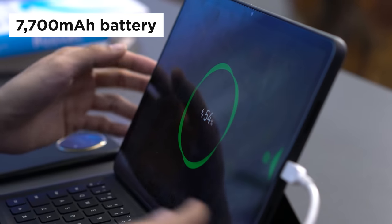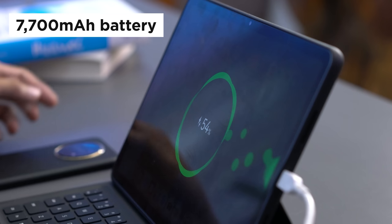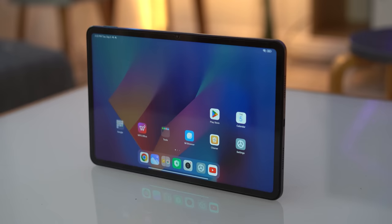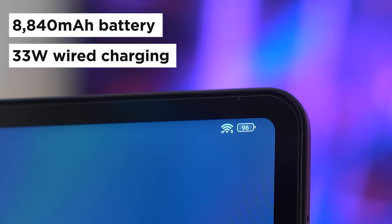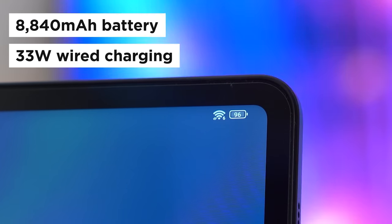When it comes to battery, the MatePad 11.5 has a 7,700mAh battery capacity but has no form of fast charging. The Pad 6, however, has a bigger capacity at 8,814mAh with 33W wired charging support. We've run both devices on PCMark's Work Stream battery test, and here are our results.